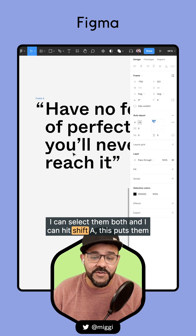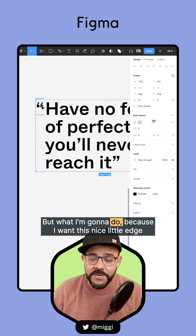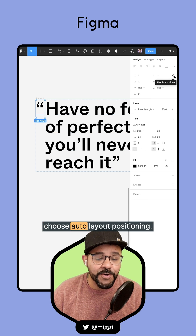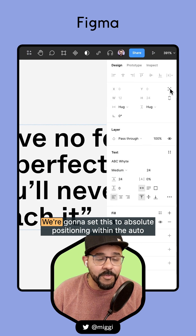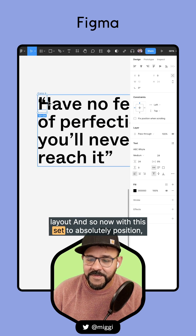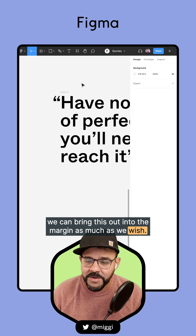I can select them both and hit Shift+A, which puts them into an auto layout object. But what I'm going to do — because I want this nice little edge over here — I'm going to select that quote and choose auto layout positioning. We're going to set this to absolute positioning within the auto layout, and now we can bring this out into the margin as much as we wish.